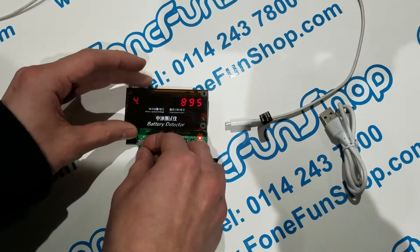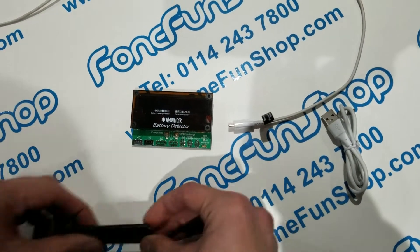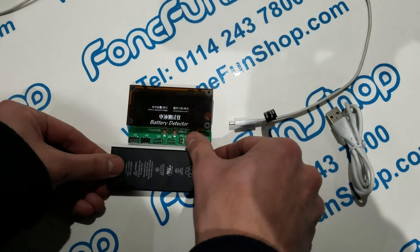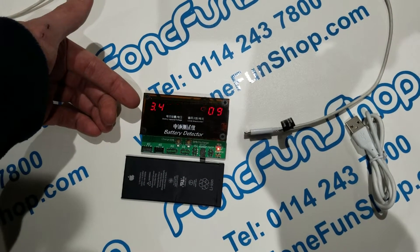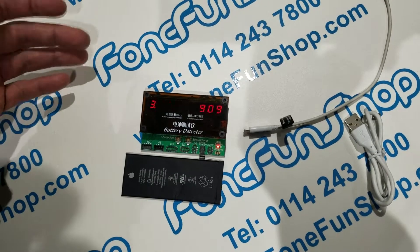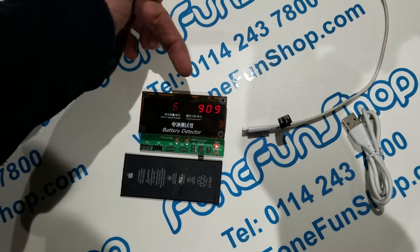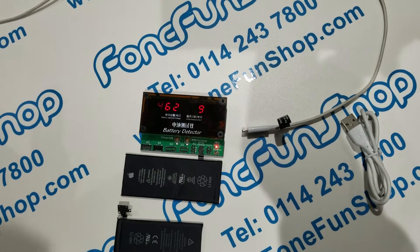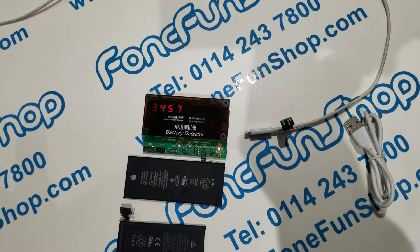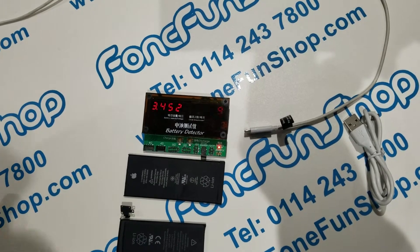We'll disconnect that and connect a 6S battery. So that's going to show around 3.5 volts and 909 cycles. You will be able to tell if any batteries have had say more than 300–400 cycles — it will be starting to get quite worn down.